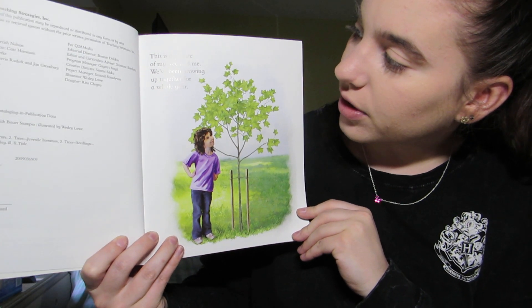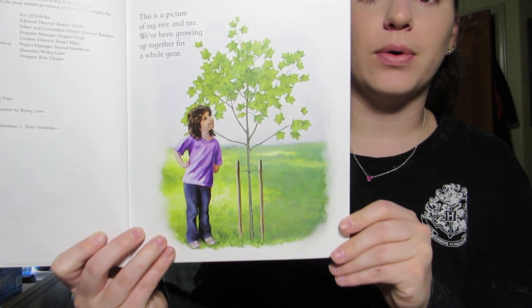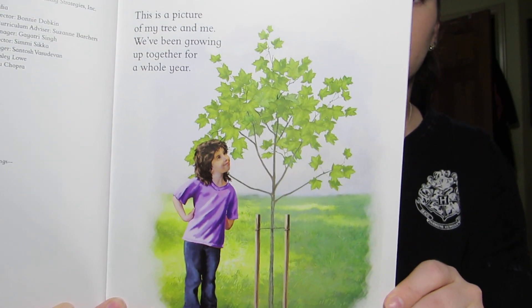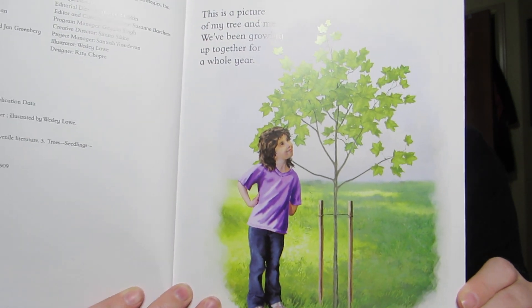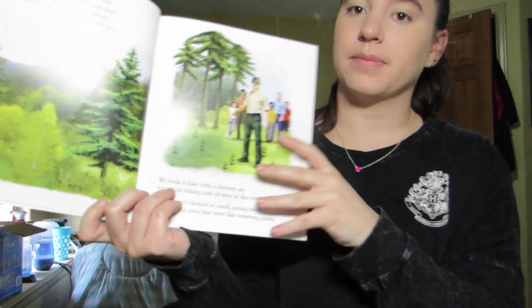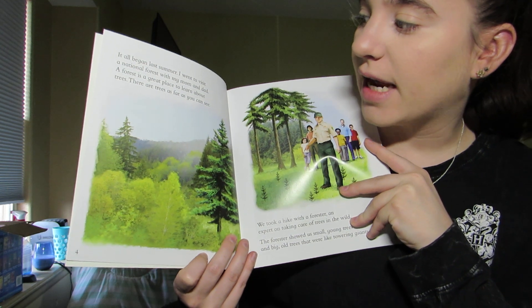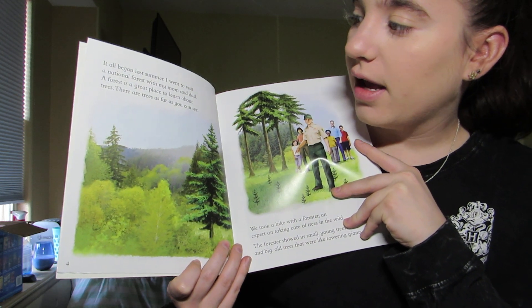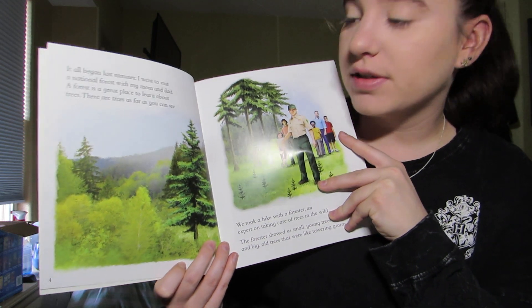This is a picture of my tree and me. We've been growing together for a whole year. It all began last summer when I went to visit a national forest with my mom and dad. A forest is a great place to learn about trees. There are trees as far as you can see.